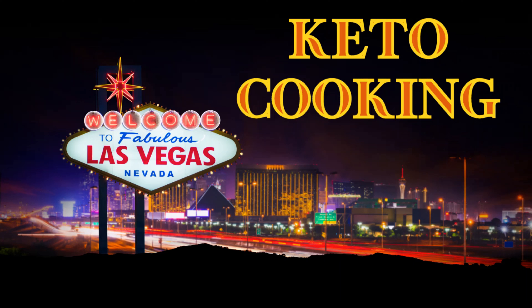Live from Las Vegas, Nevada, it's Keto Cooking. Welcome back to Keto Cooking.